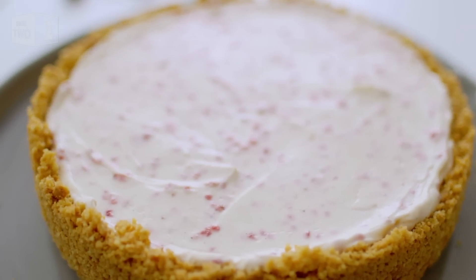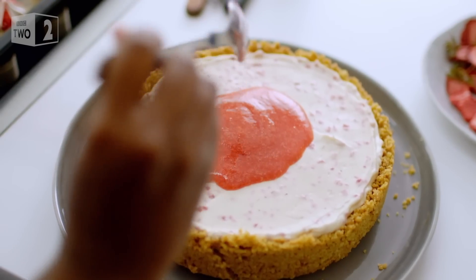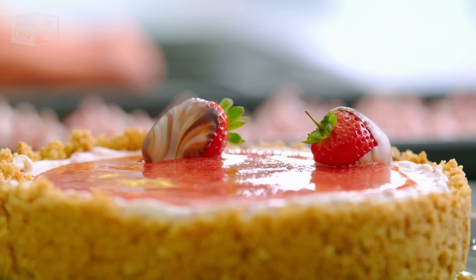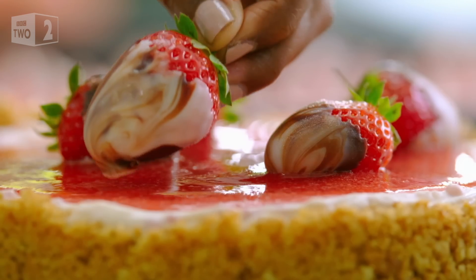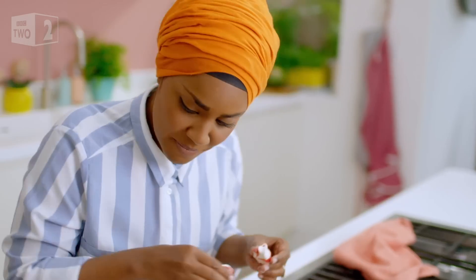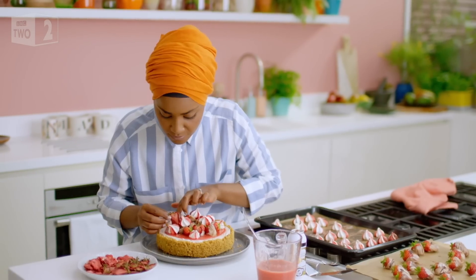I think the strawberry cheesecake, as it is, is beautiful. But it's about the little elements that you put together that make it a little bit spectacular and really put a smile on someone's face. First, I'm topping it with a strawberry coulis made from fruit, icing sugar and lemon juice — it adds a lovely freshness to the top of the cheesecake. Next, some chocolate-dipped strawberries: I've melted some white chocolate, dropped in a couple of drops of dark chocolate, rippled it with a little fork and then dipped them in. So simple, but so effective. And for my final flourish, my candy-striped mini-meringues and some freeze-dried strawberry slices.